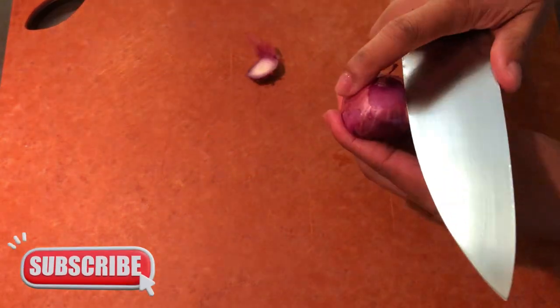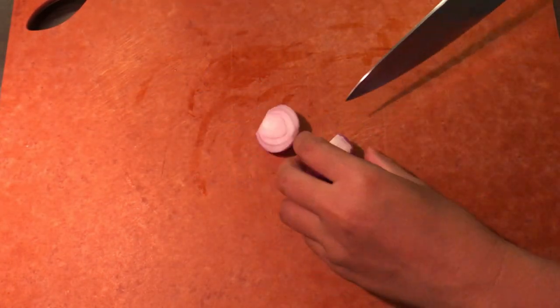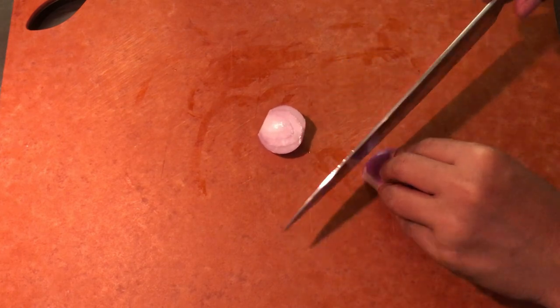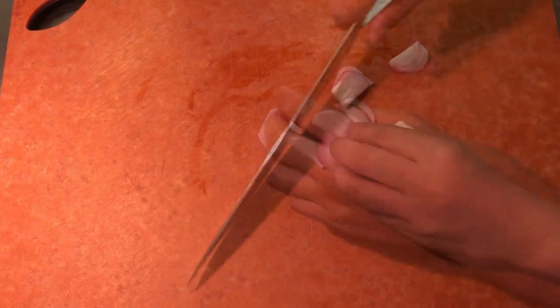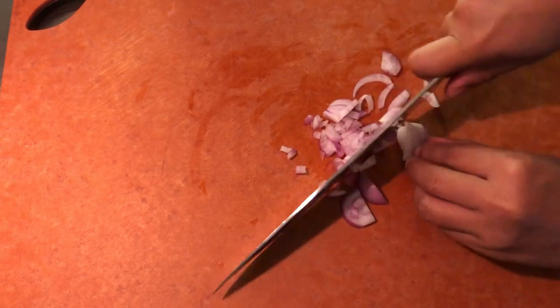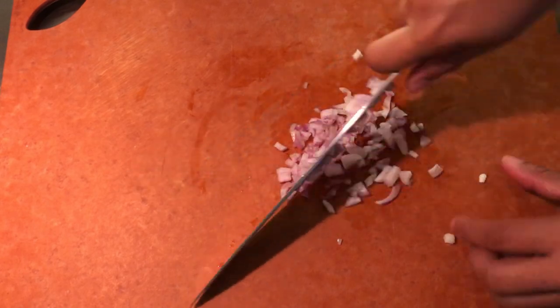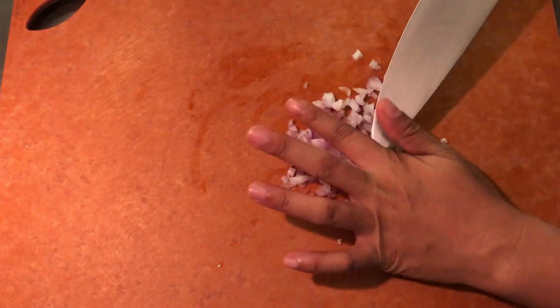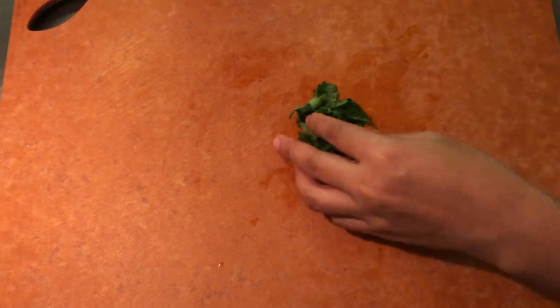While waiting for the potatoes, peel and finely chop the shallot, and then chop the parsley.